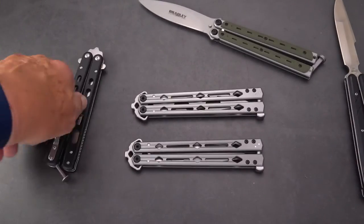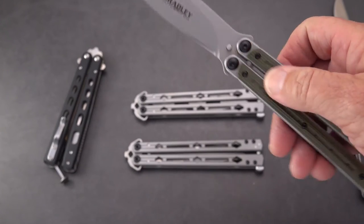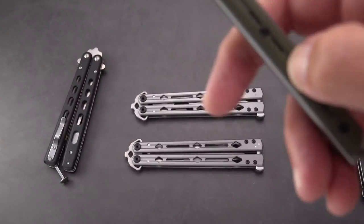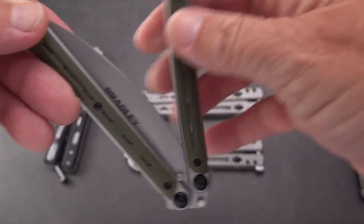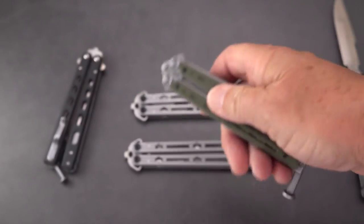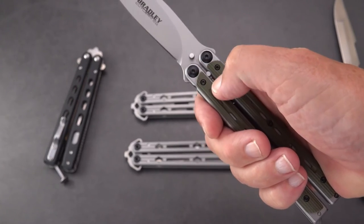I tend to like the dual-pin version a little better. The originals had a single pin and did not have the additional pin. Basically the blade rested inside the handles on the choil area, which was extended on the Benchmade balisongs. So again you've got a knife that cannot close — it's anchored in three positions.